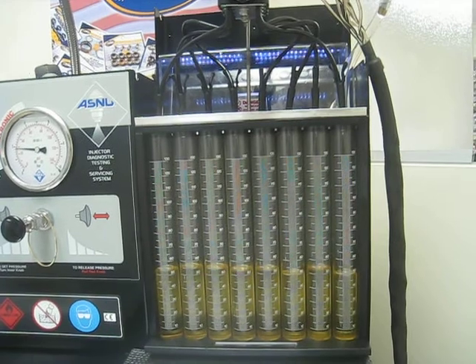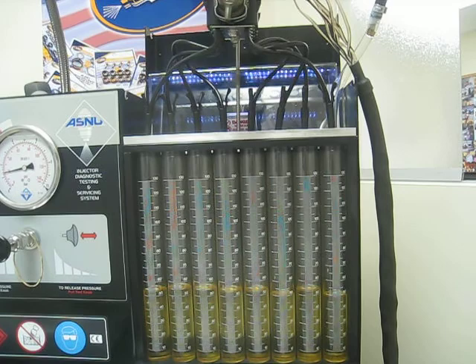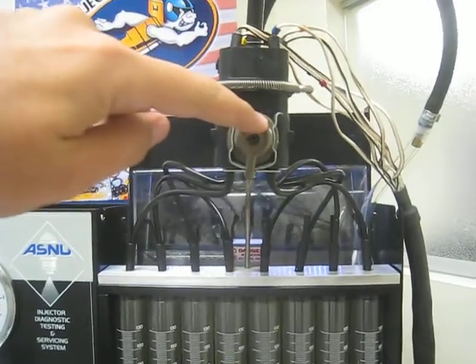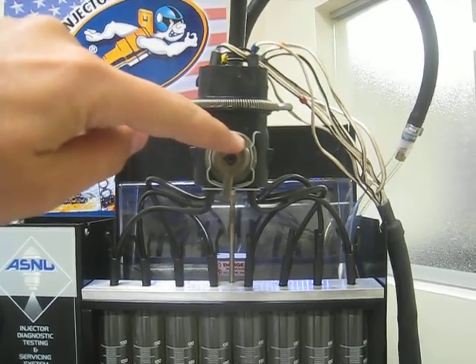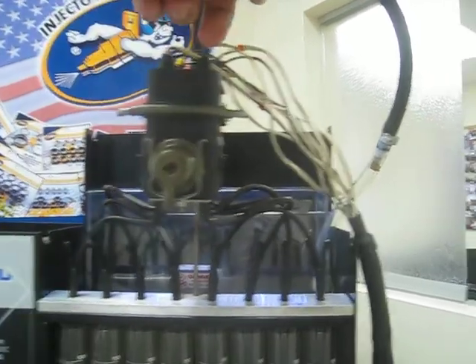During the test we also observe the functioning of the fuel pressure regulator — confirming there are no leaks, and also that the remaining fuel returns once pressure exceeds 50 PSI.